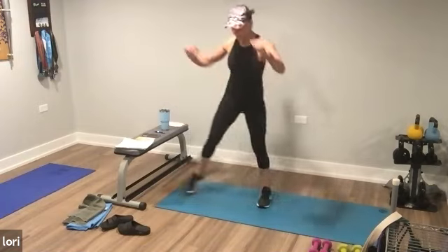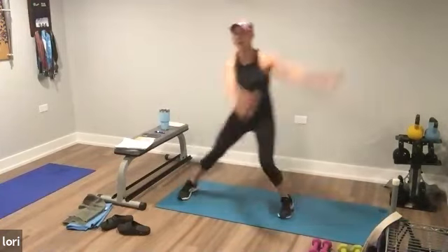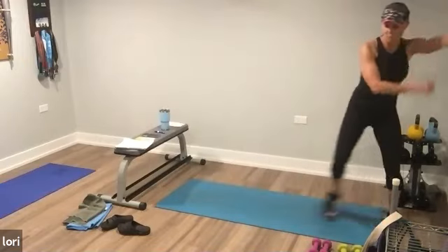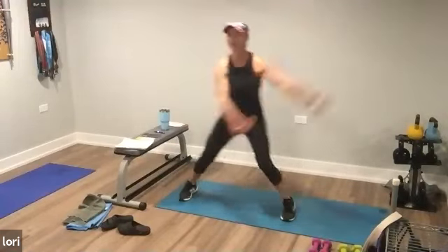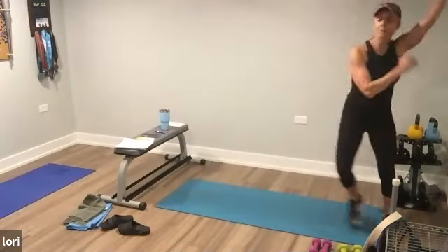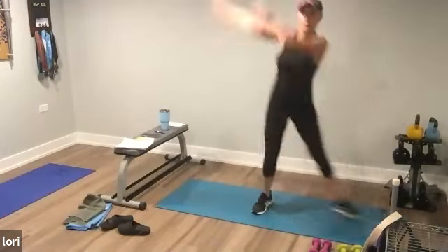You're going to step touch. Step touch, step touch, shuffle together. Step touch, step touch, shuffle together. Add the arms. Option to just keep that step touch. Step touch, step touch, take it together. You got it. You can go big. Remember when we go through these on the second set, you know the exercise — if you need more intensity, do it; if you need less, you do that.